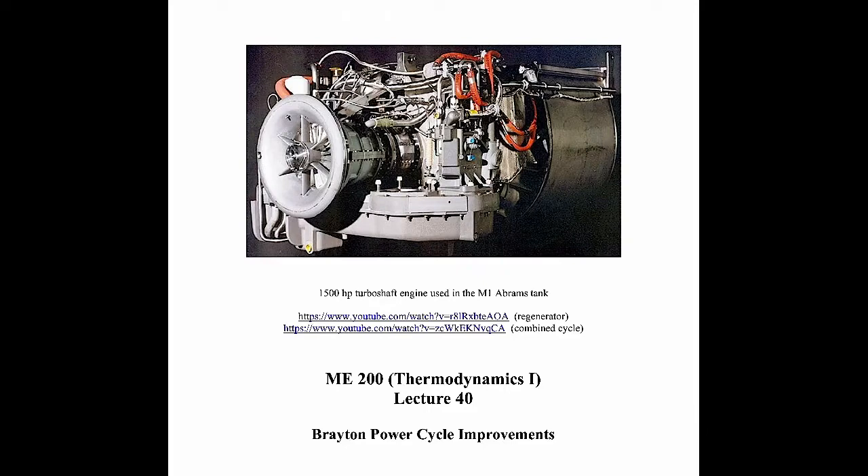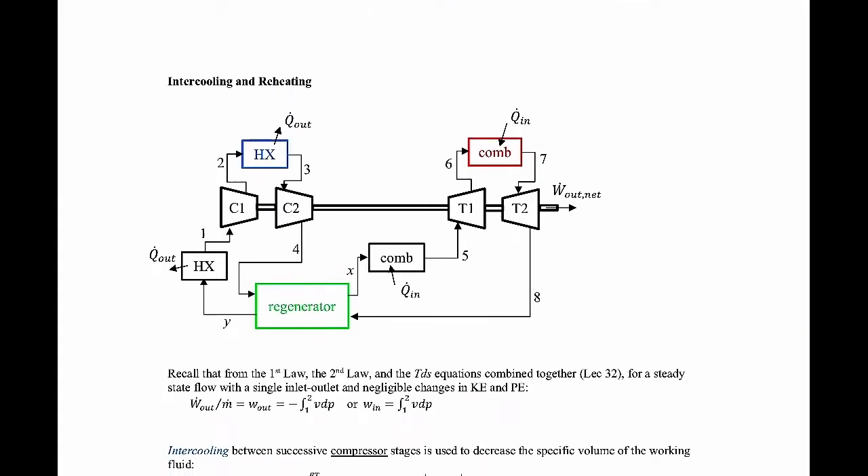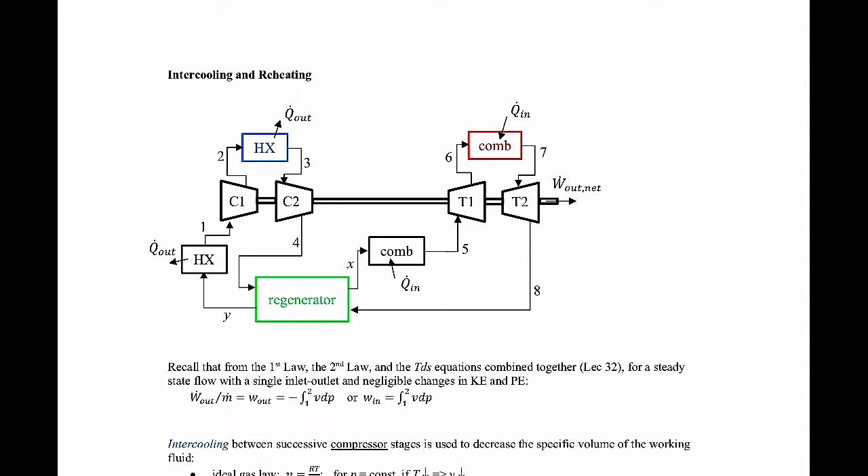I have a couple of videos posted here. The first one is a video without any audio that shows how a regenerator works. It's kind of a slow one, so you may want to increase the speed. The second one is from GE and talks about producing power from gas turbines. It also has a little bit on a combined cycle at the very end where you take a Brayton cycle and combine it with a steam vapor power cycle. We're going to talk about three different things in this lecture: intercooling, reheating, and regeneration.